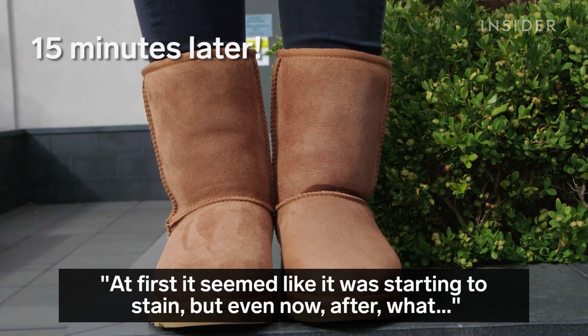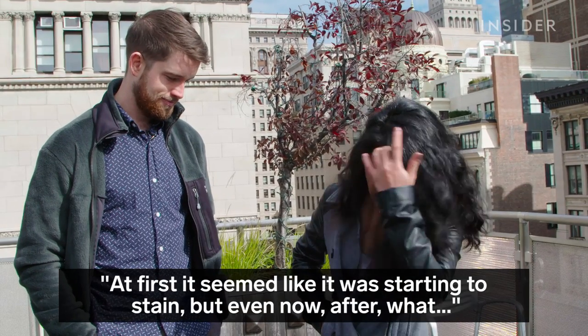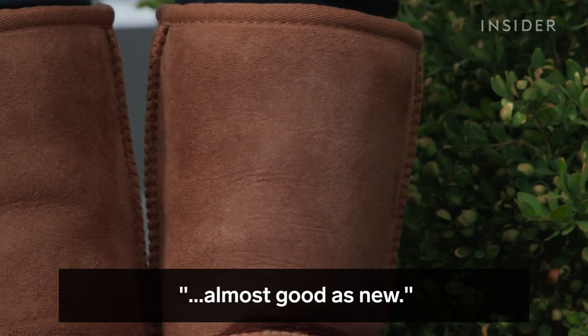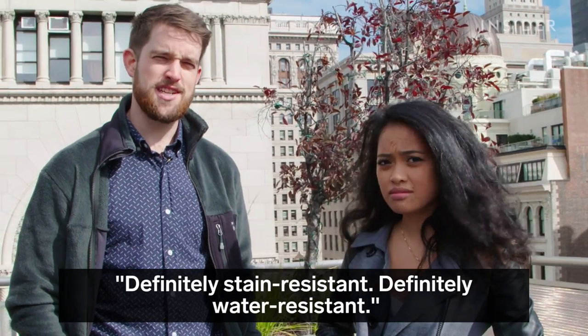At first it seemed like it was starting to stain, but even now, after like 10-15 minutes, it seems like everything's drying off and it's almost good as new. Definitely stain resistant. Definitely water resistant. Yeah.